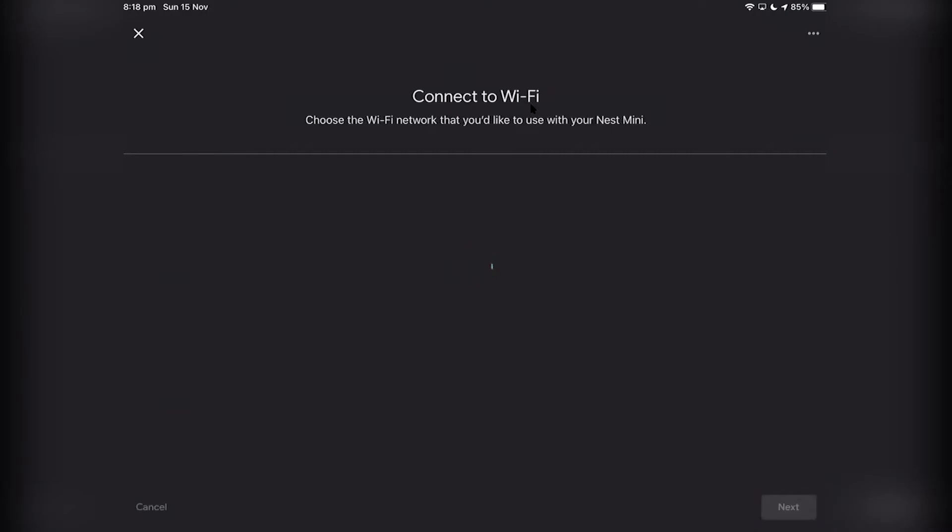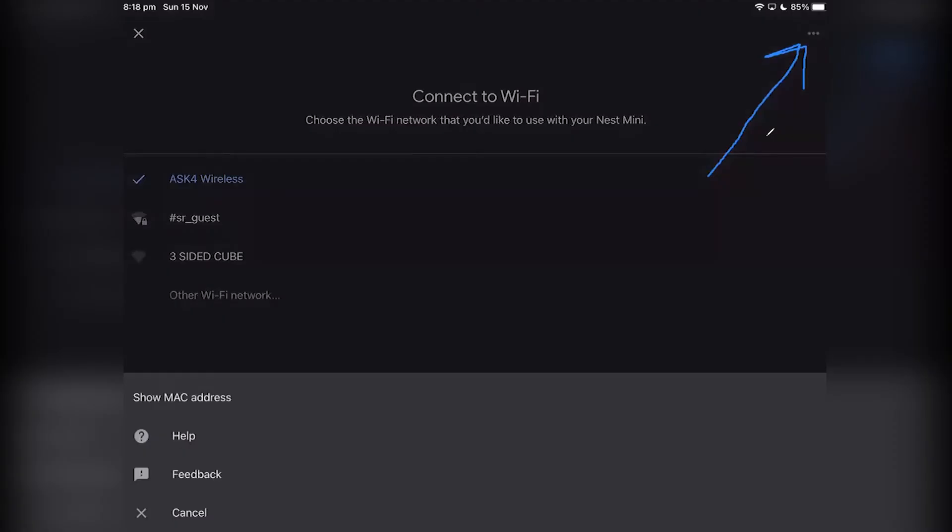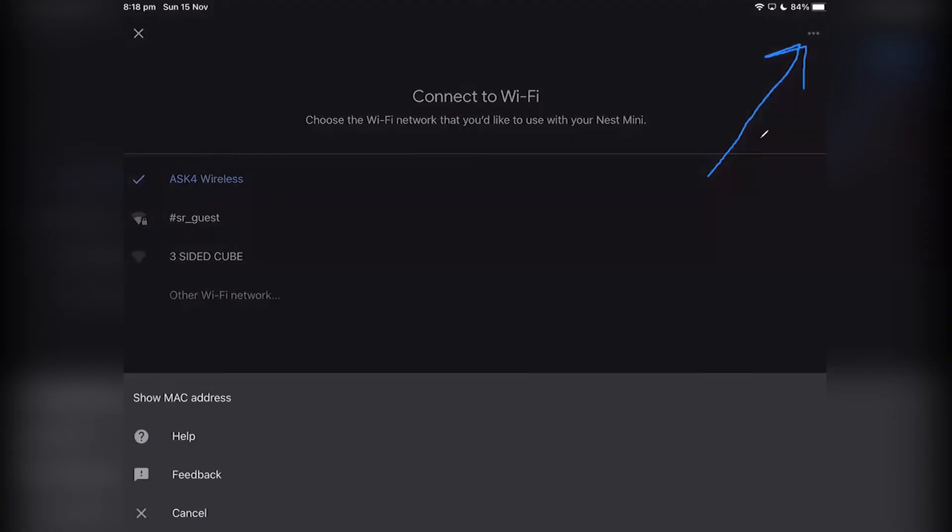At this point, at the top left, there are three little buttons. If I annotate the screen to show you where they are — they are right here. You just want to press that, and then press show MAC address.